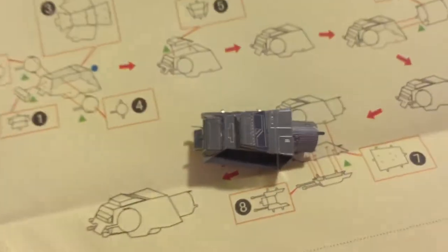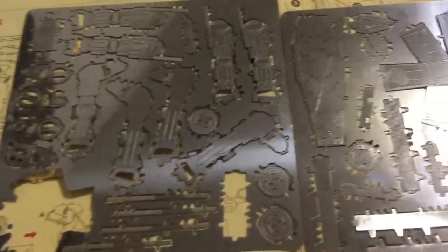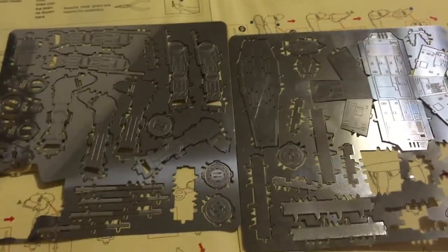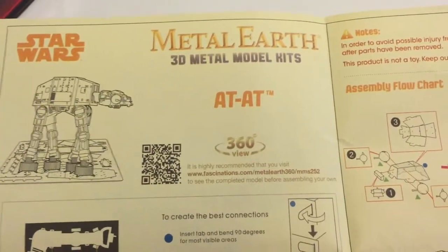This was a failed attempt at an AT-AT. I will keep the extra parts because if I attempt to do this again and break any more parts, hopefully I can have some spares, and maybe be a little more gentle in the future. So if you're looking to build one of these Metal Earth models, be very gentle and take your time.